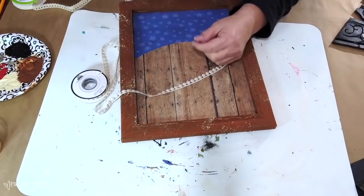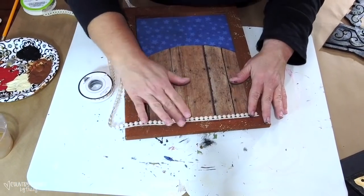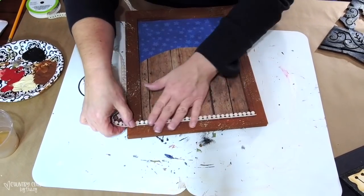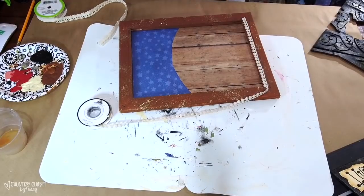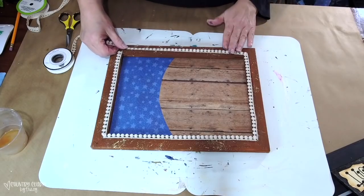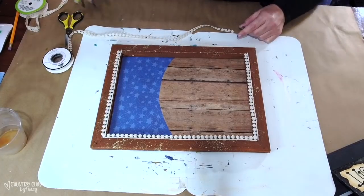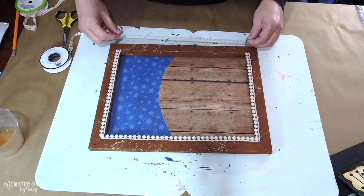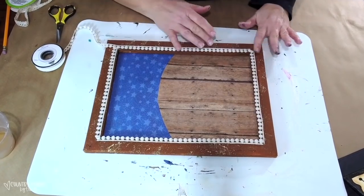I'm going to put trim around the canvas using two trims. This first one came from Hobby Lobby and I'm putting that one on first, just hot gluing it on. The second trim came from the Dollar Tree, and like I said, I hot glue everything on until it's all secure.